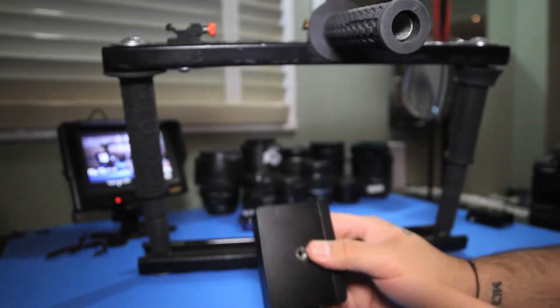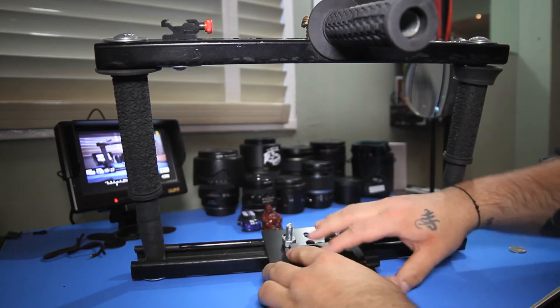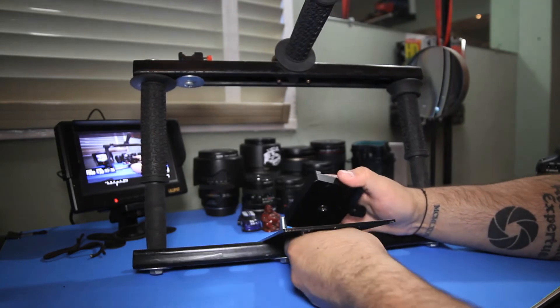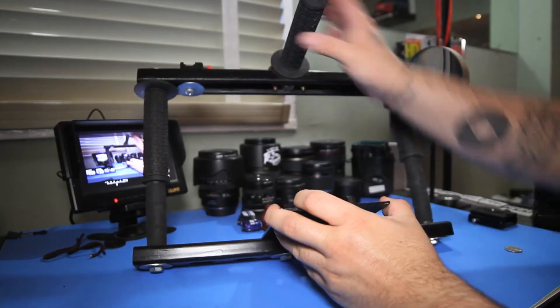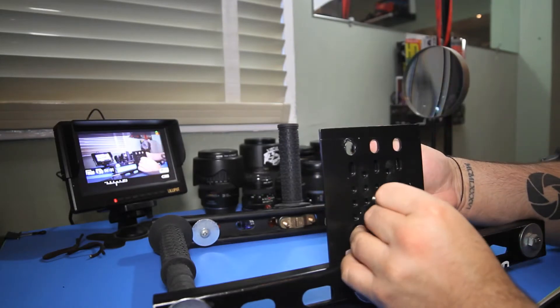It comes with a little adapter in the bottom — it's a quarter-inch to three-eighths. If you want to use three-eighths, you can just take off the little adapter and then you can use a three-eighths nut. Here I'm just using a regular quarter-inch nut that I have, and I'm mounting it onto the cheese plate. This, if you're wondering, is a fig rig that I made — it's a DIY project that I made a couple months ago.